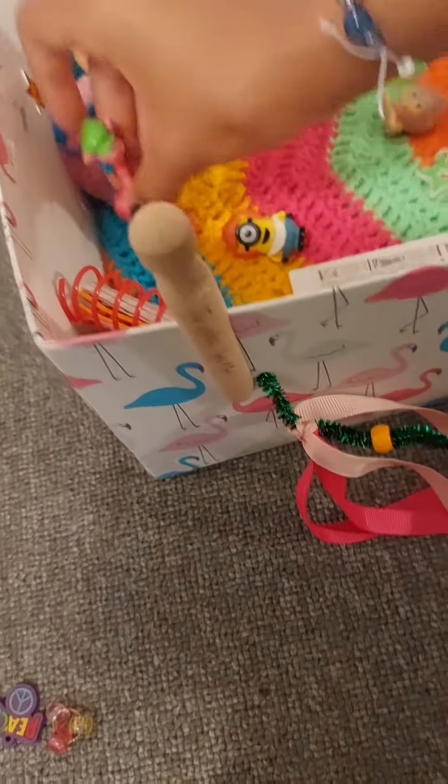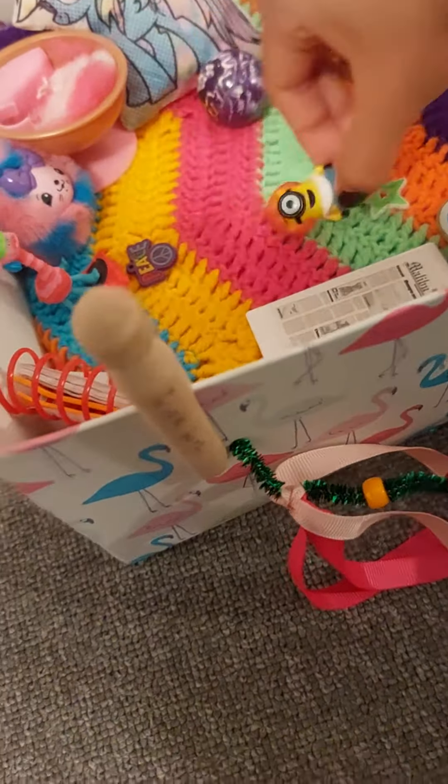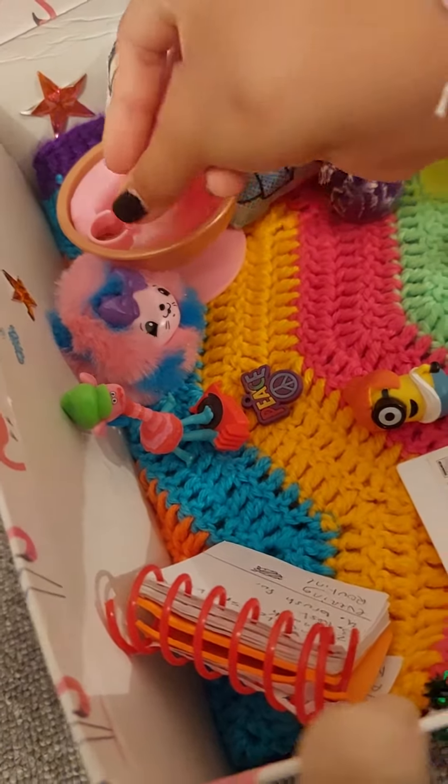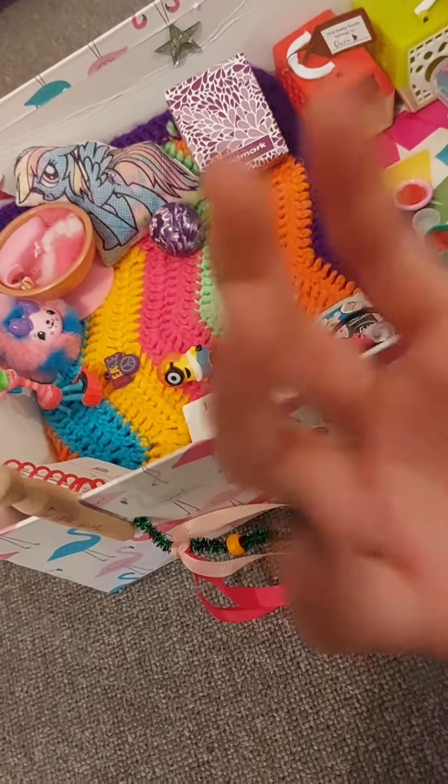And some more toys. Gotta put that there, and put the piece in front of it. And now this is the little frisbee. Okay, that's all the pods. So let's go show them — they already know what it looks like, but yeah.